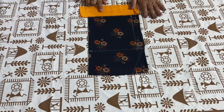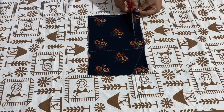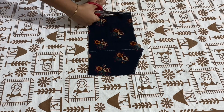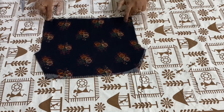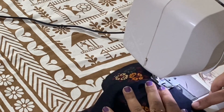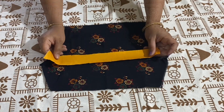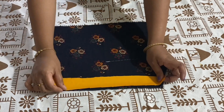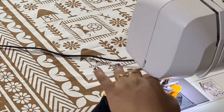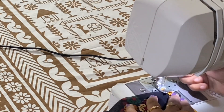Similarly, I am taking the same contrast fabric to give piping at the bottom. Now I am going to cut it. With this, cutting is complete. Now I will attach the crotch area. I finished attaching the crotch. I have taken a bias tape to give piping at the bottom. I am giving a top stitch. Now I am folding the bias tape at the right side and giving a stitch.